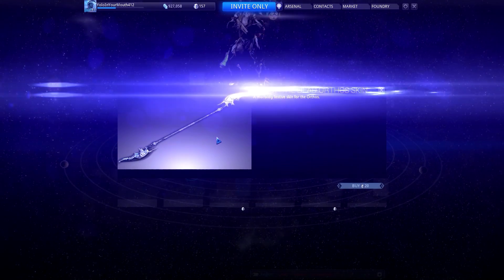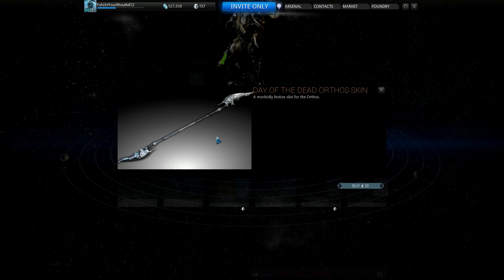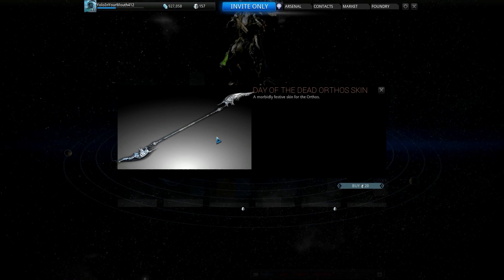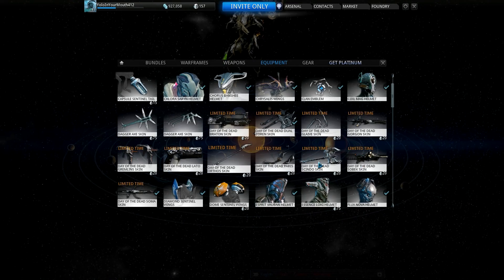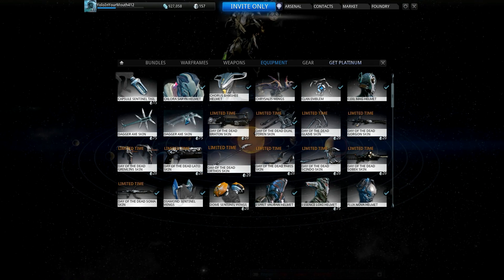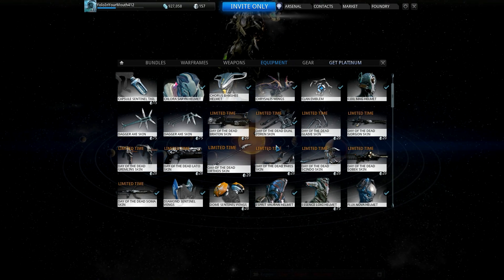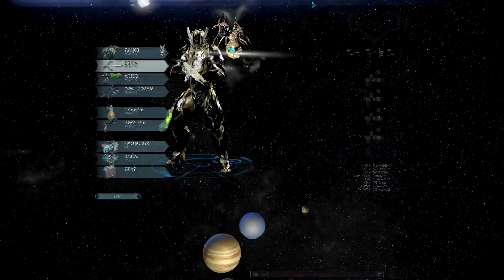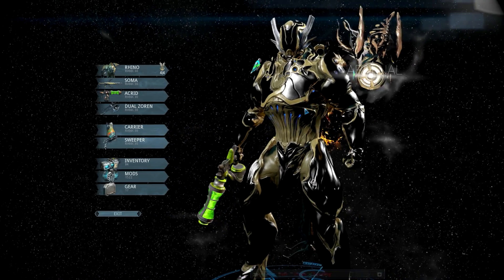The Orthos is really badass looking too, but the Prime is out and the Prime is a good bit better. I love it and I don't want to waste platinum if I'm not going to use the other weapon, but if you don't have the Prime, the Orthos looks really sick with this skin pack. Unlike the old ones, you can pick them individually, so it's definitely worth it — they nailed this skin pack. Also grab your Halloween color pack for one credit; it's limited time and it is sweet.